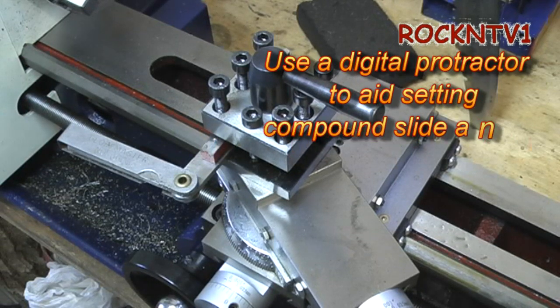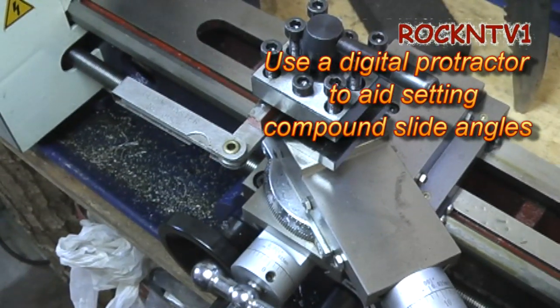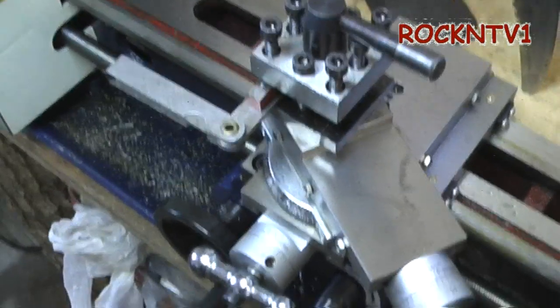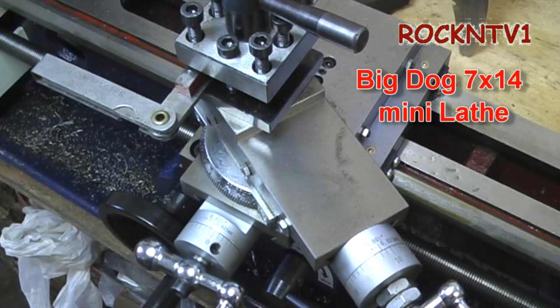Hey, how's everybody doing? John here from Rock NTV1. Today I want to talk about compound angles — for whatever reason you may need to do that, either for single point threading using the 29-degree or 30-degree compound single point method.